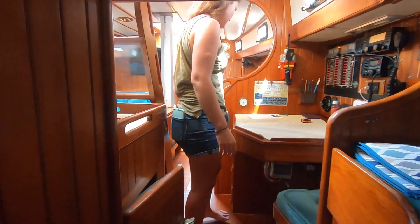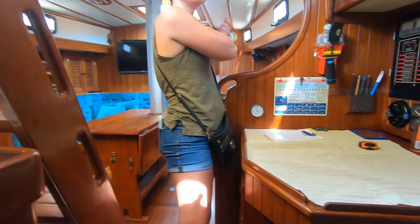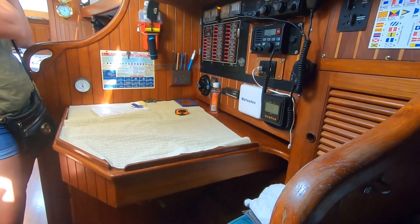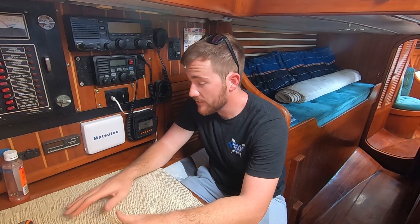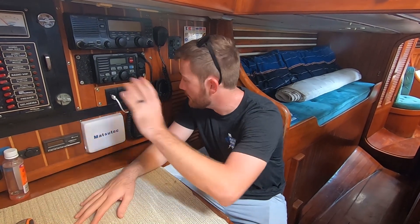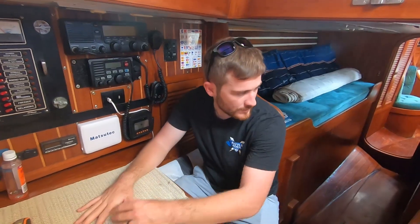I guess that's why they made it a walk-through cockpit — because you don't have to go through this area if you don't want to. Looking forward on the starboard side, you have a forward-facing nav station. This is a very nice proper nav station with all your electronics. I like this a lot.